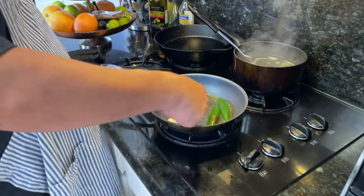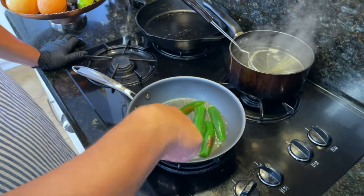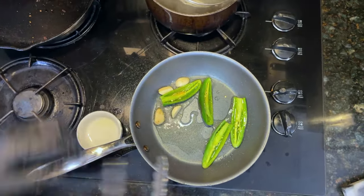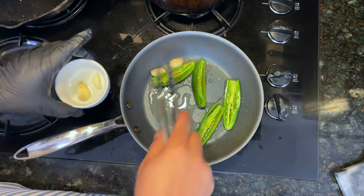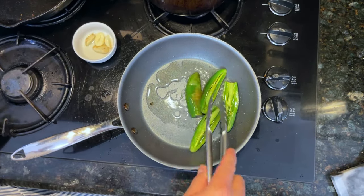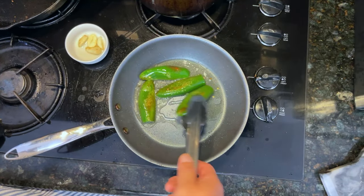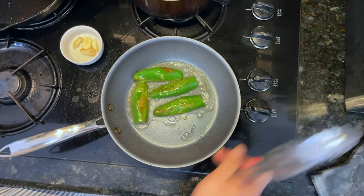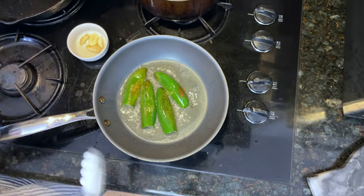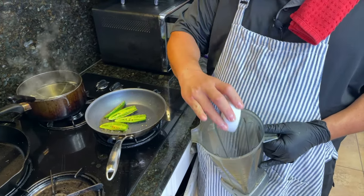Now we're gonna toast our garlic and jalapeño really quick. I don't want these to burn, I just want to cook them a little. I take these off and cook them just for a little bit more, probably about two minutes total. Turn off the heat and just let it rest and cool down a little bit.